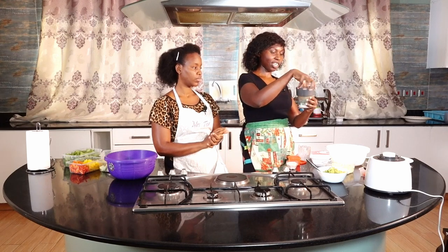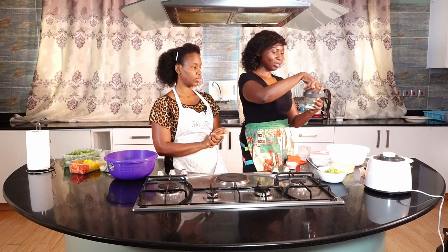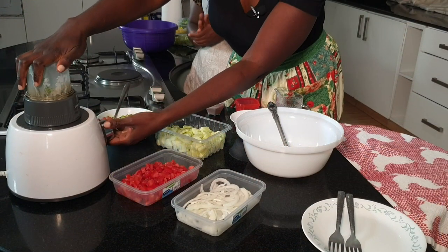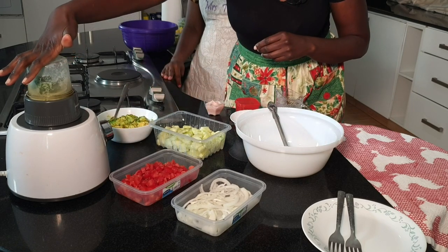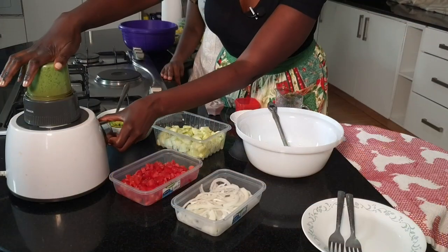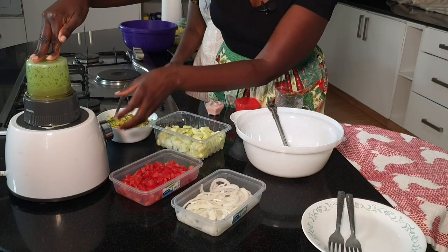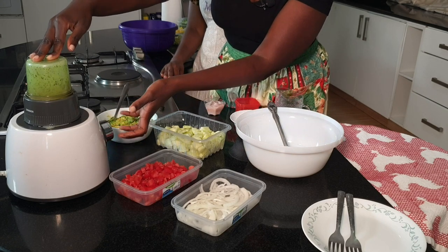As you can see, I put the ingredients upside down because I want the milk to be at the bottom to enable easier blending. So let's get blending. Do a quick stir and take it back. And that's done.